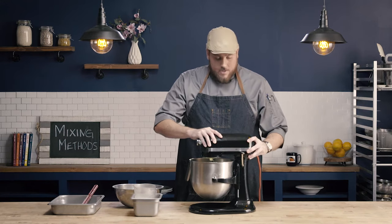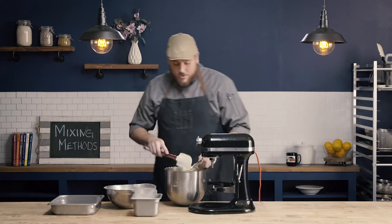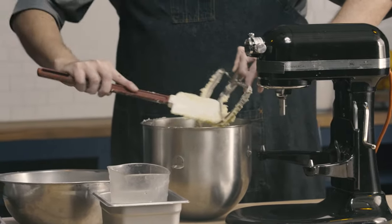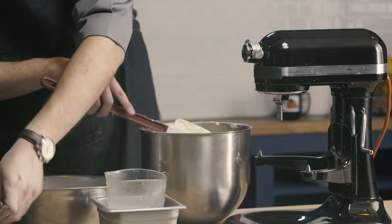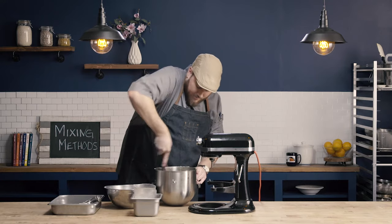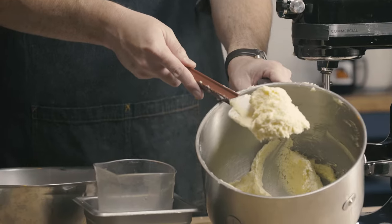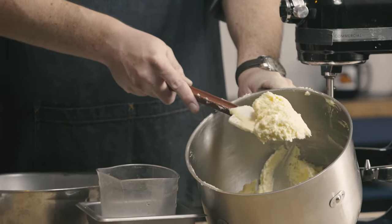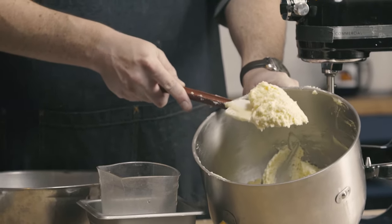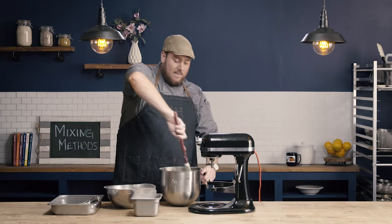I'm going to go ahead and take this bowl off so I can give you a good shot of what we're looking for here. I'm also going to take this opportunity to give my bowl and my paddle a nice scrape — really get the sides of that bowl nicely, make sure I have all that creamed base and eggs mixed well together. And you can see here this really nice, light, fluffy mixture that I've made with my creamed fat and sugar and now my eggs — and this is exactly what I want. Notice it doesn't look soupy, it doesn't look greasy, it doesn't look stringy. It's a nice, light, fluffy mixture, and that is exactly what we're looking for for the base of our creaming method. It's going to add nice air and provide some leavening into our product.